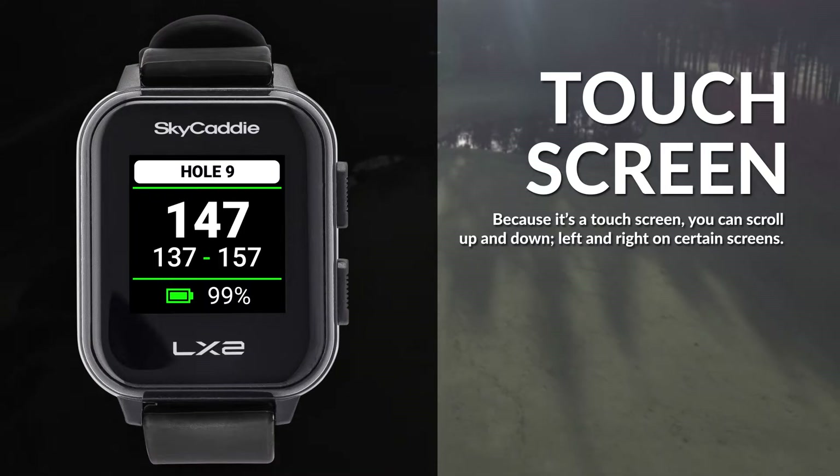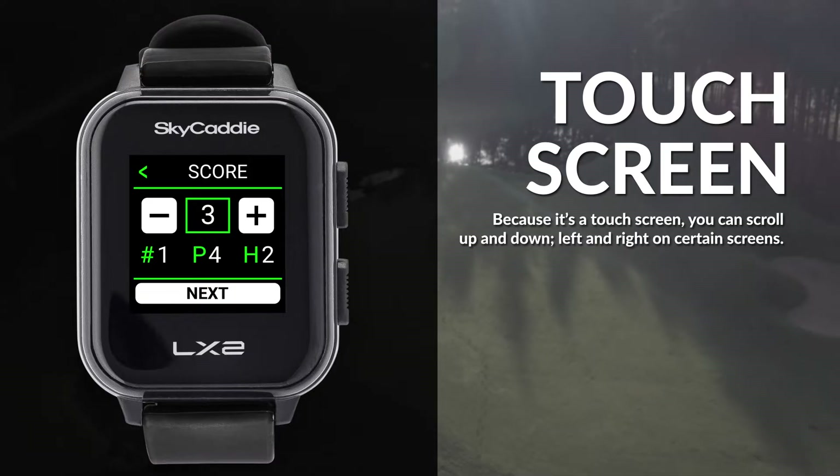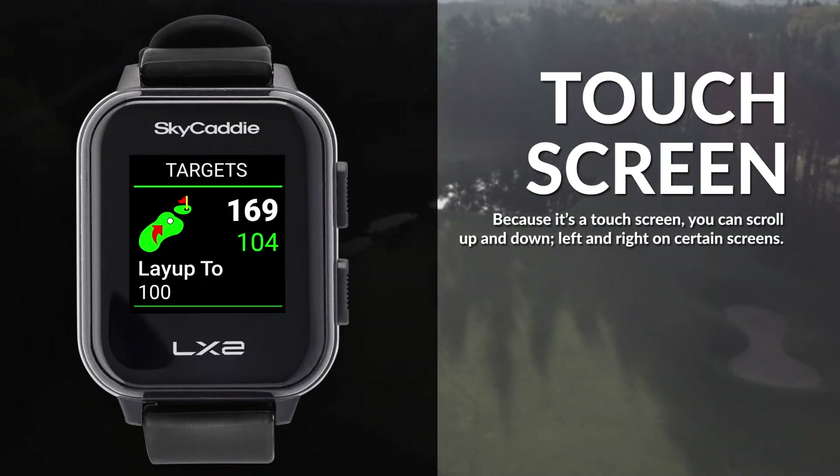If your default screen is front-center-back, just swipe right to see whole view, left for the scorecard, up to the marked ball screen, and down to view the target list.